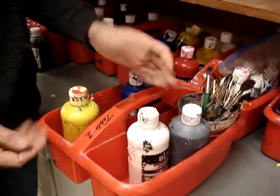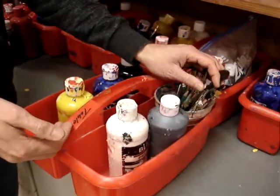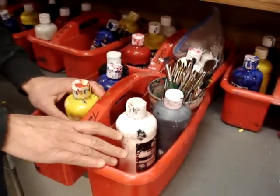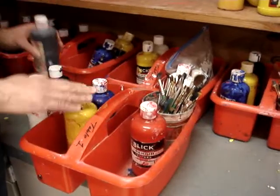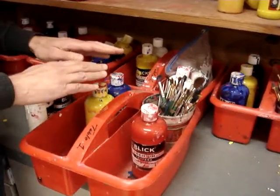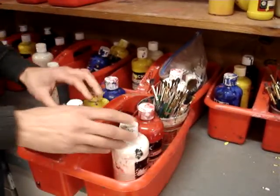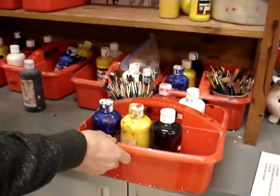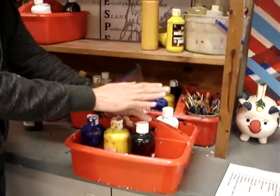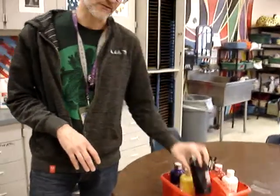Let me introduce you to a paint caddy. The caddy holds the paint, the brushes, and possibly water cups. A lot of times we'll start out with just the primary colors — yellow, red, and blue — because we want you to practice mixing secondary colors: green, orange, and violet. Then we'll add white and black so you can get a range of tints and shades, and maybe even some tones.